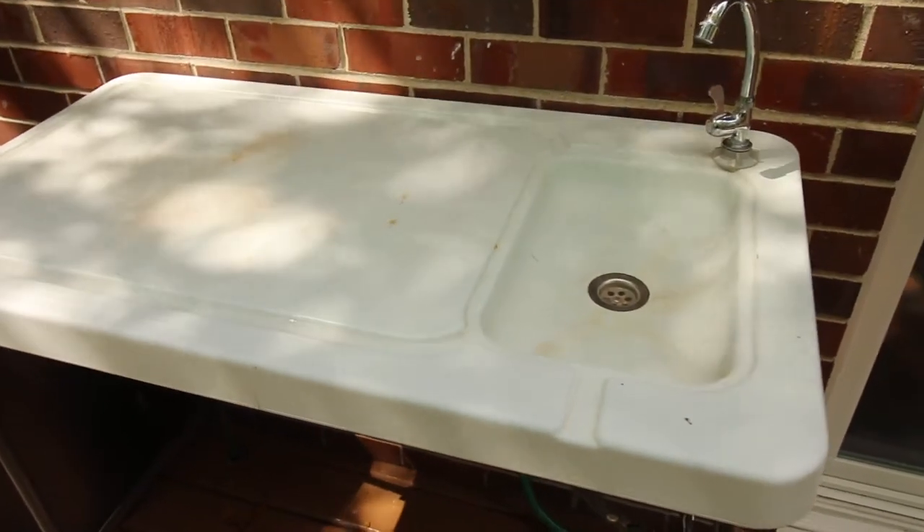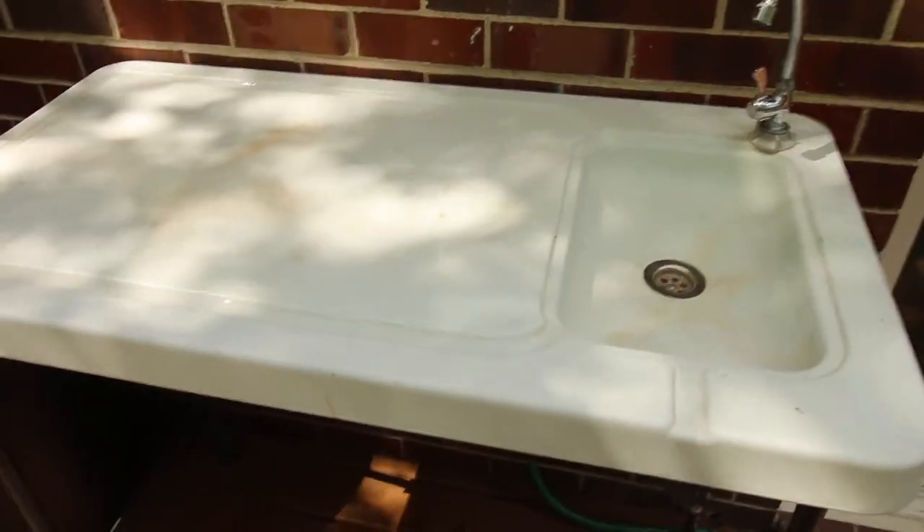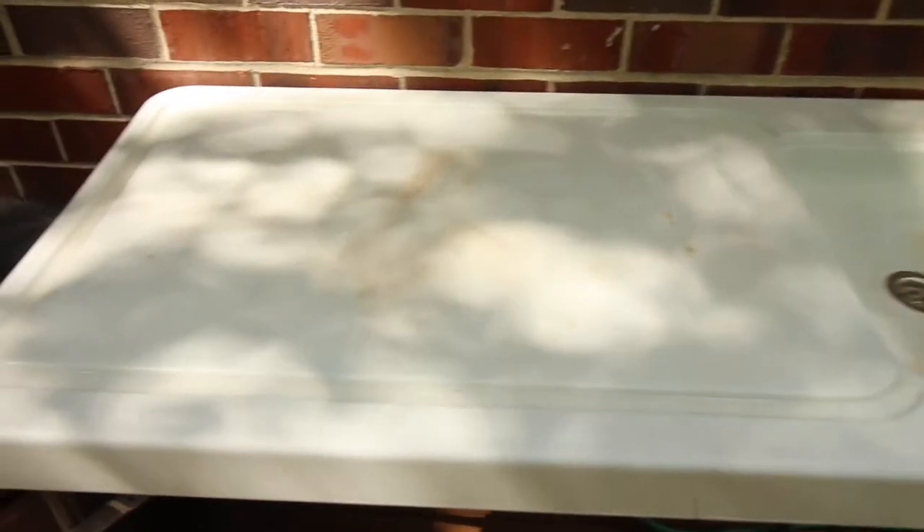We purchased this table about two months ago and it's actually been quite a help. It's pretty sturdy with metal legs. On the top you've got a measurement scale, so if you're cleaning fish or whatever and you want to measure them out, there's a scale right here for that.